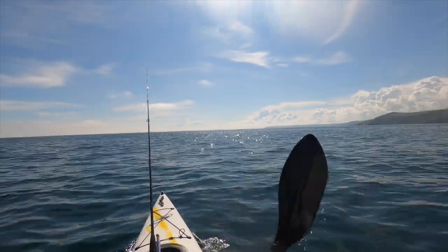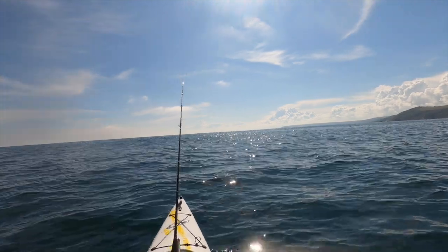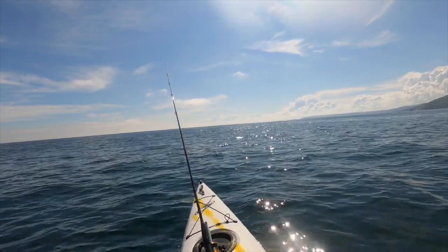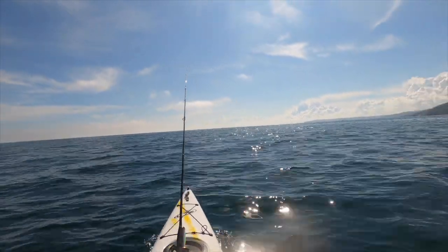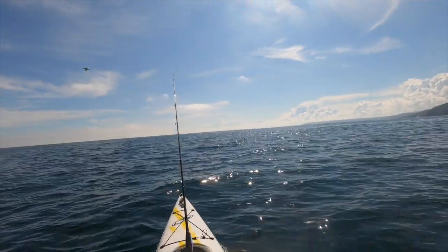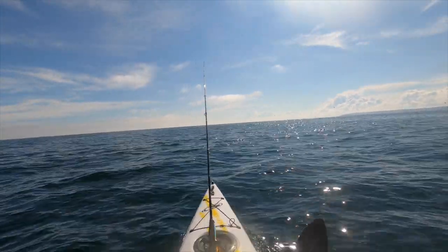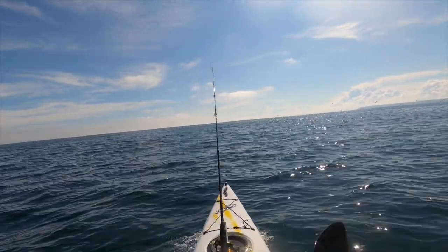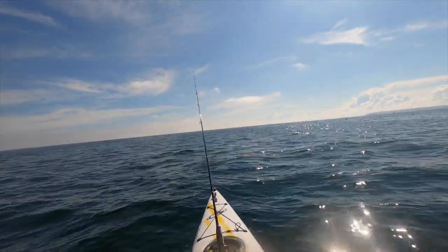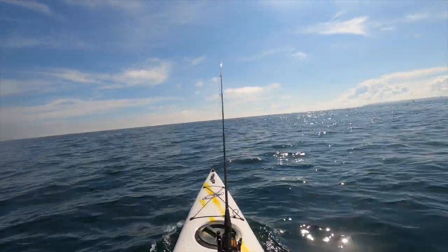I'm hoping it's going to be indicative of what's being munched on under the surface. I'm going to try and get around the activity - sometimes you can head straight through the birds and the fish, but it does tend to spook them. So I'm trying to go along the side and use the wind and tide to drift me down. The lure is quite light, about 18 grams, so I need to get quite a cast. Let's get going.